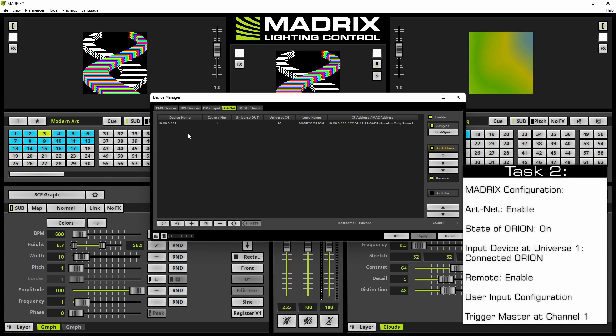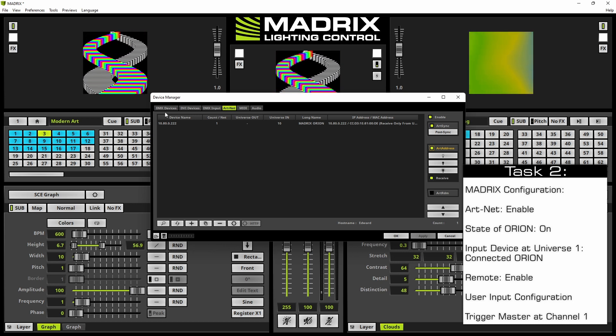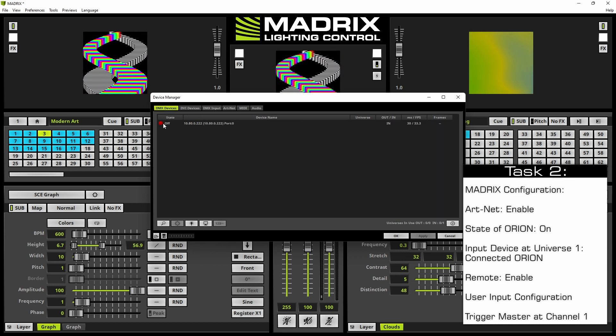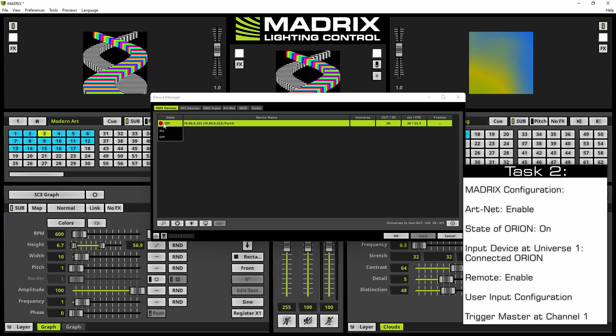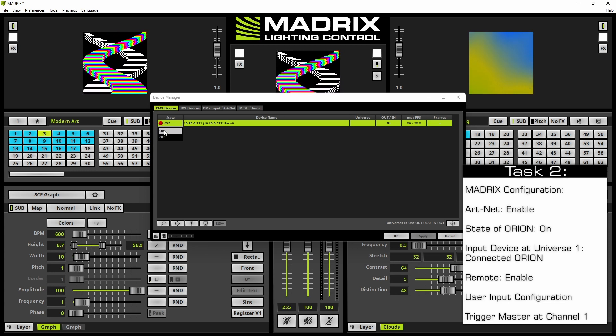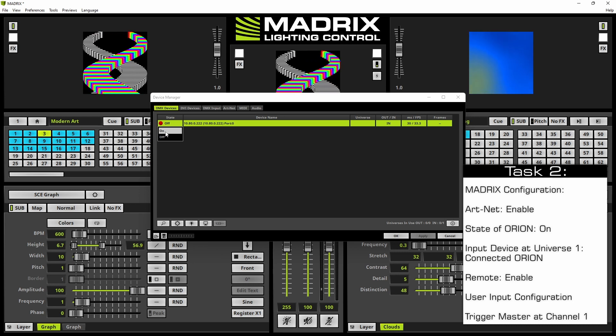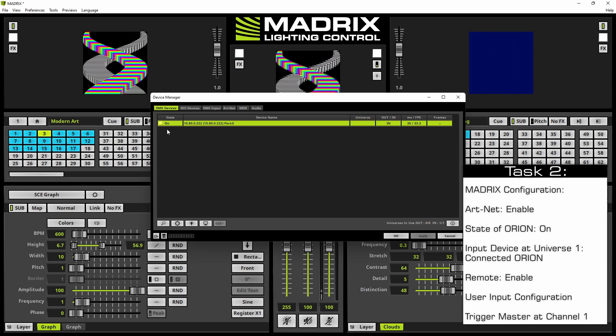We have to enable the connected Orion. Therefore we click the DMX Devices tab and change the state from Off to On. Simply perform a double-click or a right-click and then select On in the context menu.